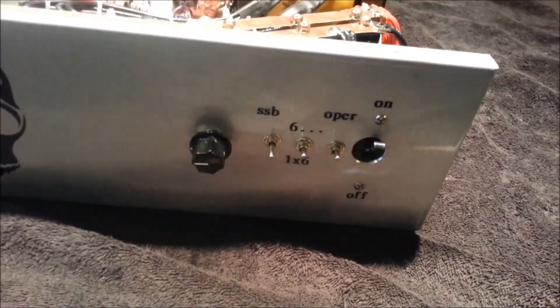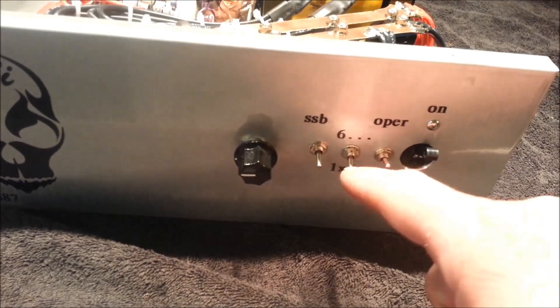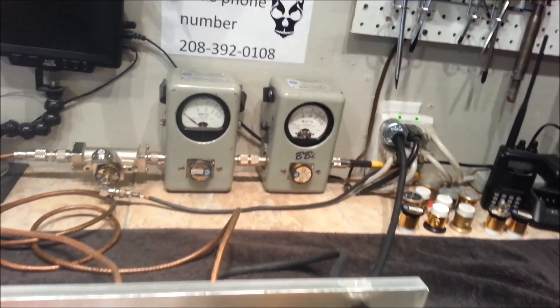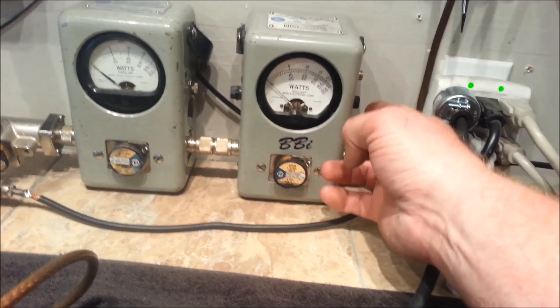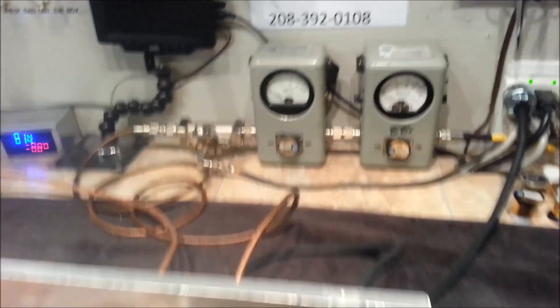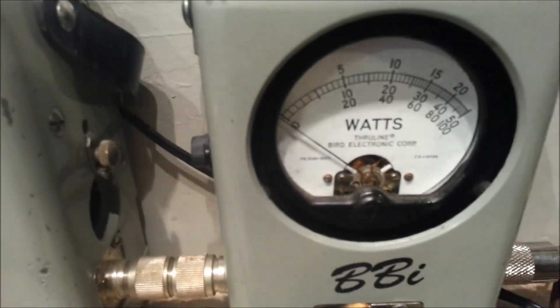So 20 watts worth of drive, we're getting 600 watts out of that, Jim. 2-watt dead key. Click it down to the one-pill driver, which is a 2879. Put that up in 2X, and now remember, 1,000 watts is right here at the 50, right? We're going to tickle the 1,200-watt mark with 20 watts worth of input drive.